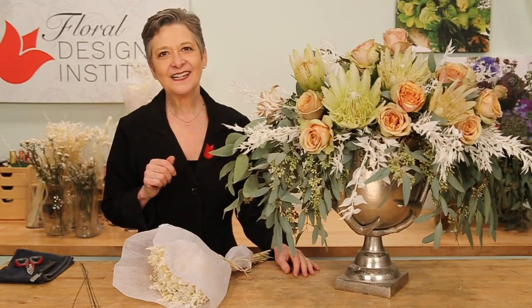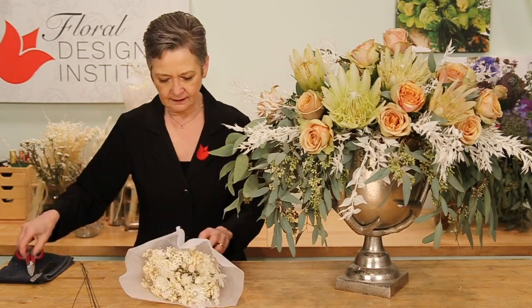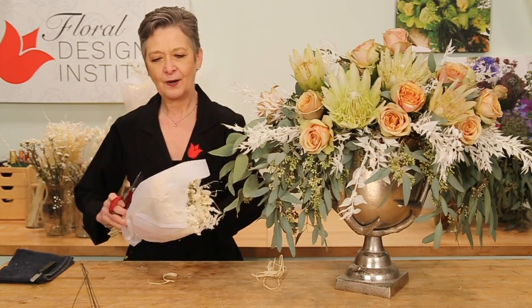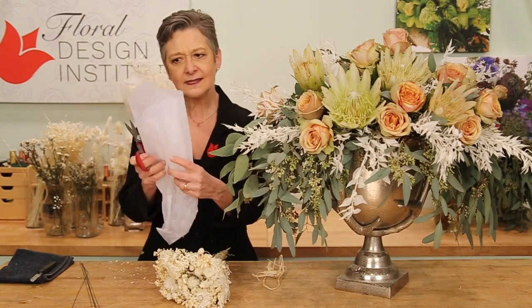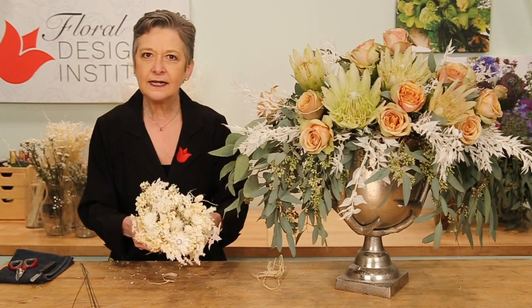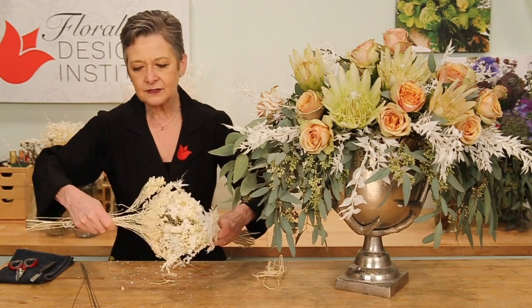The final touch — the drieds for texture. Taking the French vanilla bouquet, cutting it apart, opening it out. Save the wrap — I'm certainly going to use that for something, it's a nice little touch. Then opening it again and just letting it separate out into smaller bunches, gently pulling.